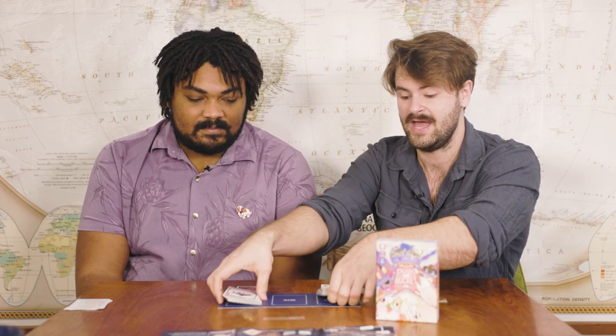Sometimes in a longer game, you might find yourself in a situation where you need to draw a card but you've actually run out of cards in the deck. If this happens, you're going to set aside the top cards of the Joker pile and the discard pile, and then shuffle together the remaining cards so that you can create a new deck to draw from.